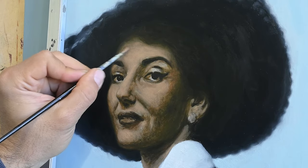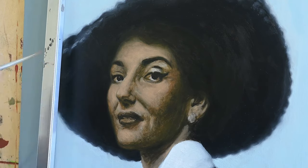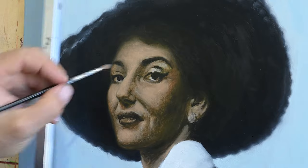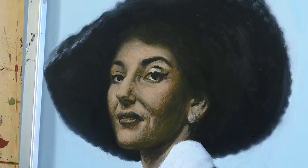Sometimes many students ask me what's the purpose of some steps, since I'm going to cover this whole surface with other layers of oil color — many students ask me: what's the purpose if everything is going to be covered with something else?